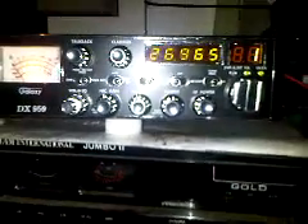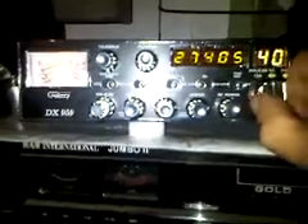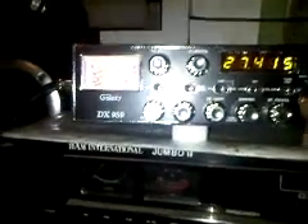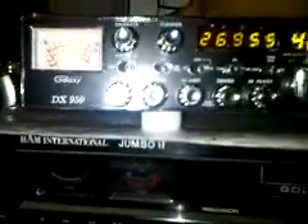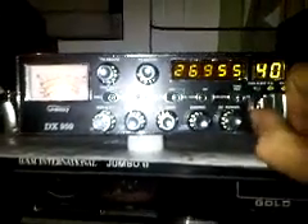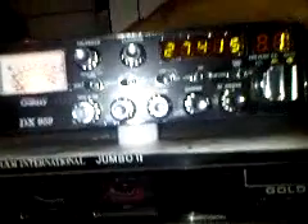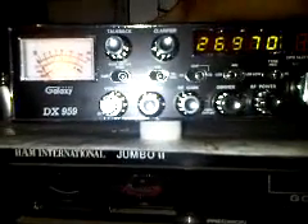Here we are with the Galaxy DX 959: channel 1, channel 40, mid band, low band — no high band at 27.415. Low band at 26.515 and 26.955. Put it back on the mid band, now plus 5 kHz — boom, also on the mid band.